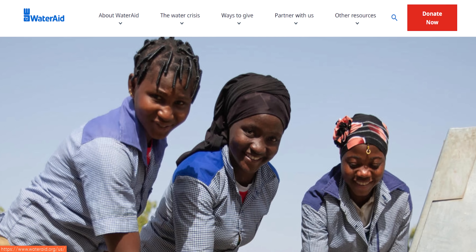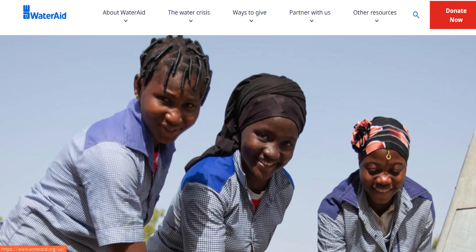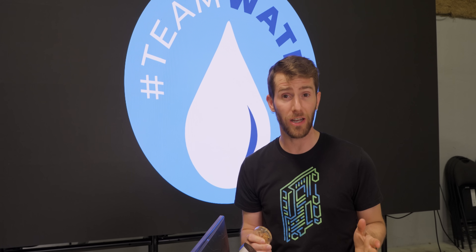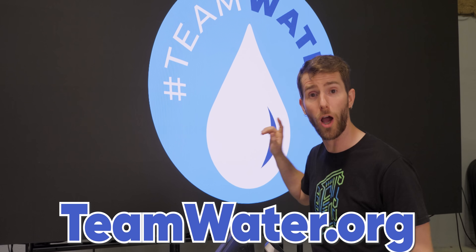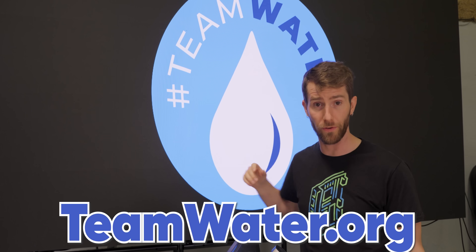Working with the nonprofit WaterAid, who's been around for as long as Jordan and have a platinum seal of transparency from GuideStar, Team Water is aiming to raise $40 million in just 31 days. So they're going to need all the help they can get to raise more than $1 million a day. Go to teamwater.org to donate or to get more information.